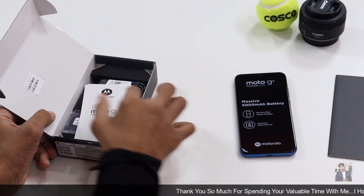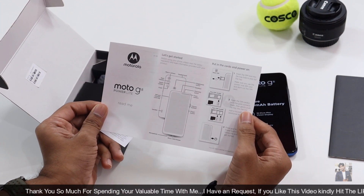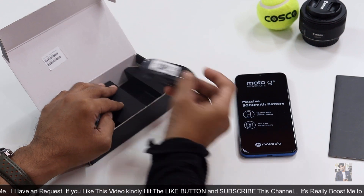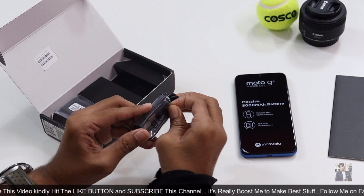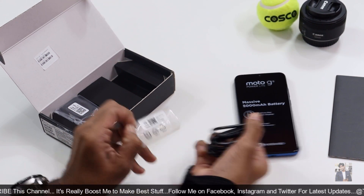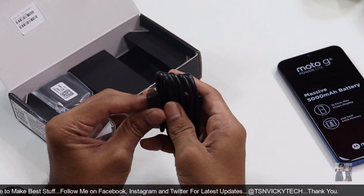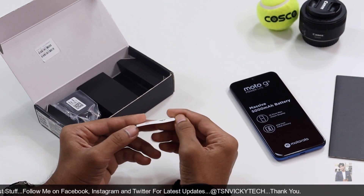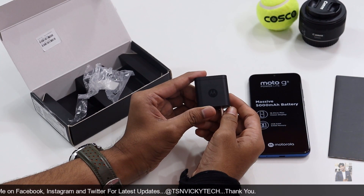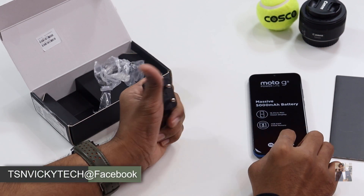We have seen paperwork — some guidance on how to use the mobile. Also included is a USB 2.0 data cable. Unfortunately this device does not come with fast charging support; it supports only 10 watts charging. There's also a SIM ejector and a travel adapter that supports 10 watts to charge the 5000 mAh battery.